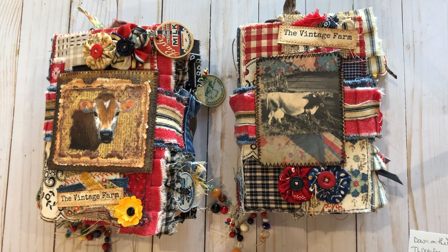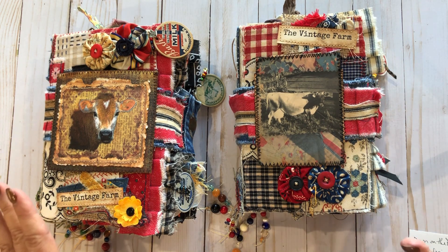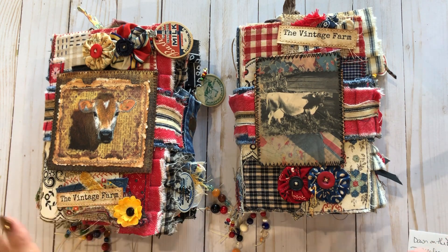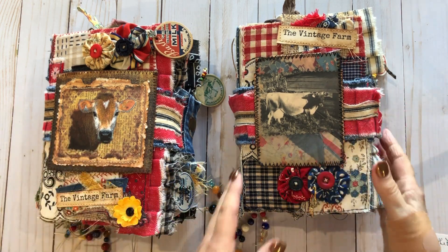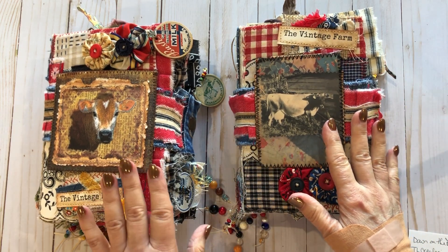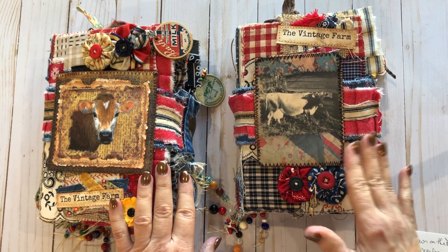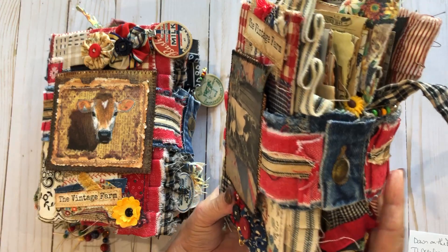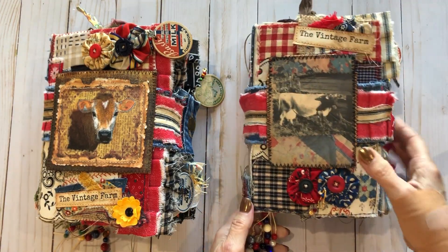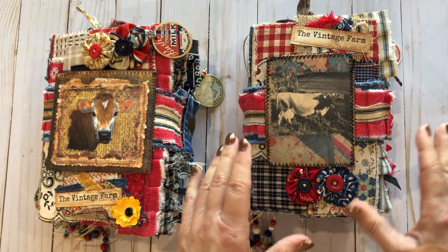Hello everyone, this is Mimi from Mimi's Crafty Shop, welcome back to my channel — or if you're new, welcome! I haven't filmed anything in probably two months, just life things getting in the way of crafting and not being home. But this is something I started for my mom's 80th birthday. She loves reds and these vintage colors — her kitchen is decorated in them.